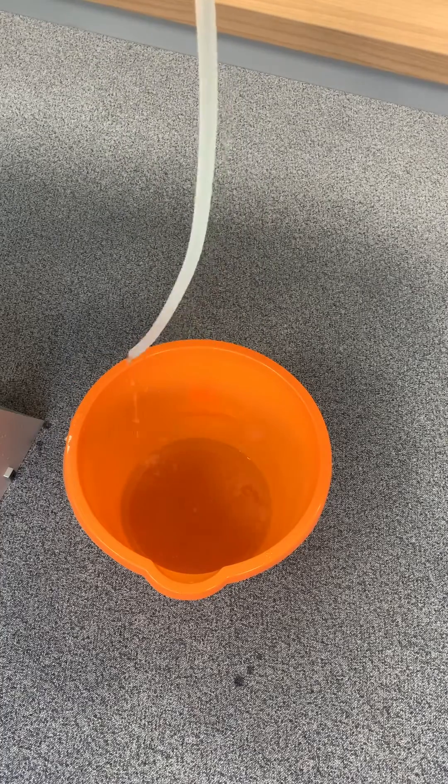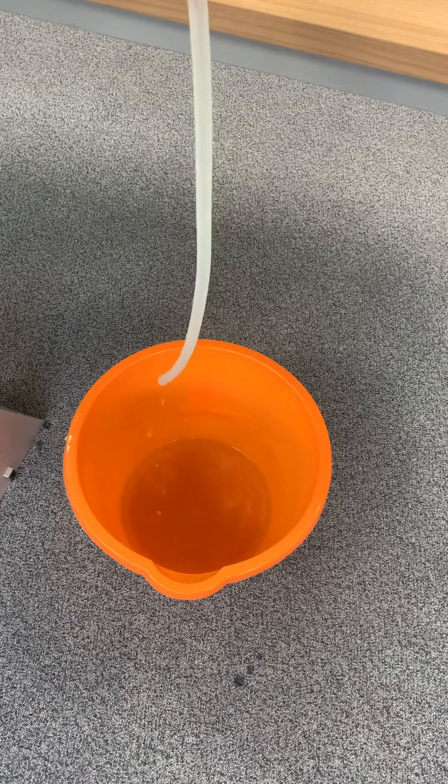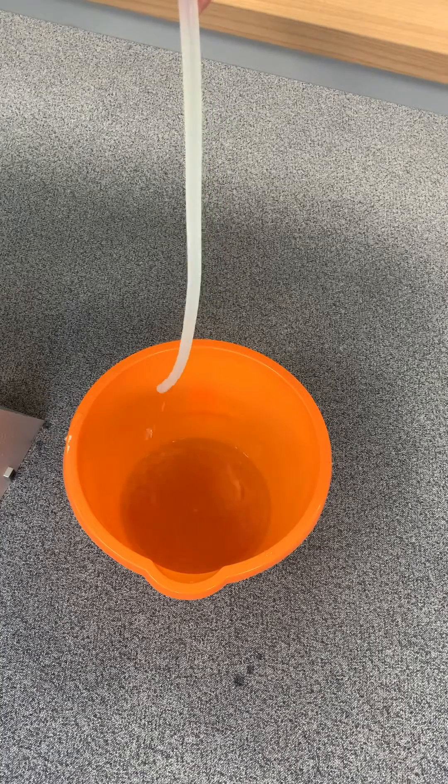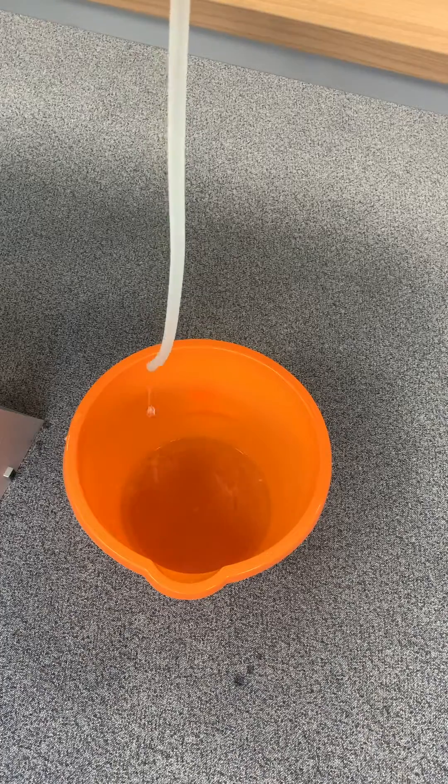Peristaltic pumps are a great option for areas where you may have contamination from non-aqueous phase liquids, as there are no decontamination requirements after sampling.